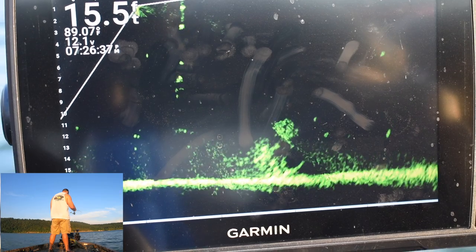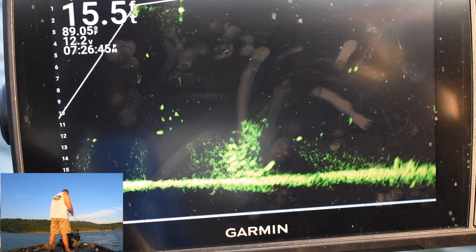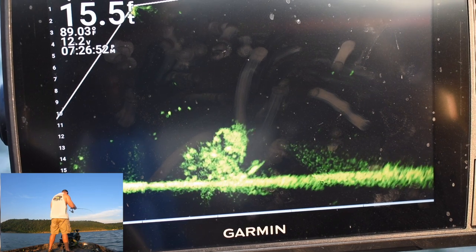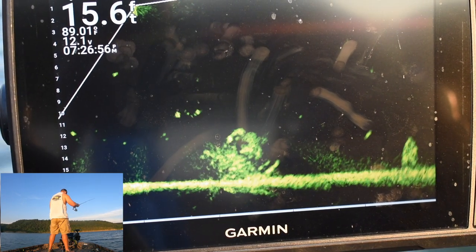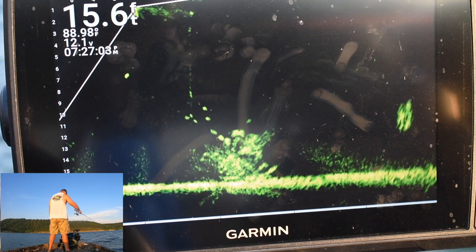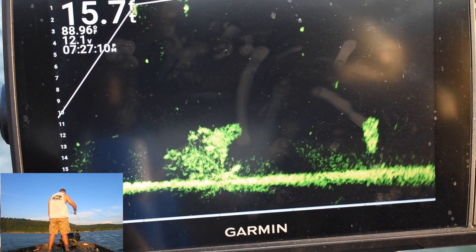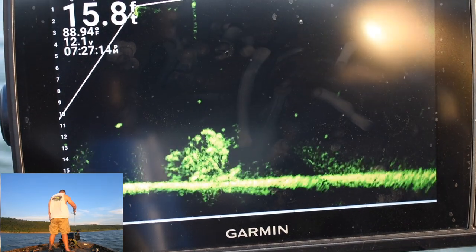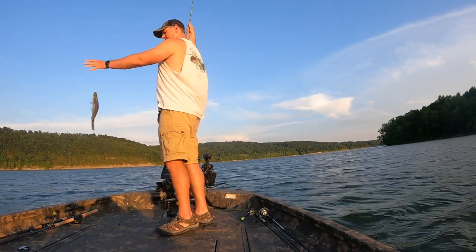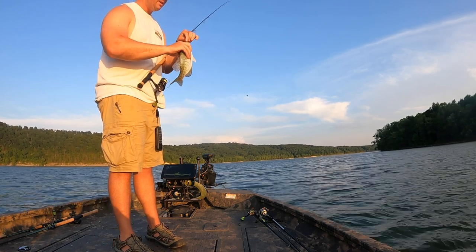If you have three spots marked on the lake where you can catch fish and just rotate around those three spots, you're going to catch the best fish off of three spots. Watch where we catch this next one — you can see there's a couple decent fish sitting right in the top of this structure. There we go — see, that's what I'm talking about.